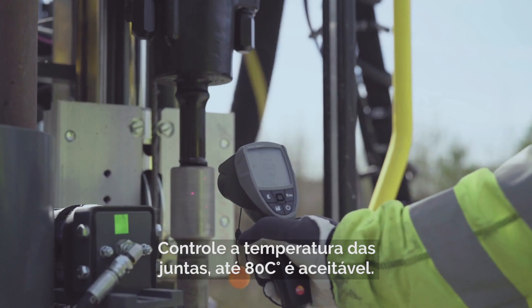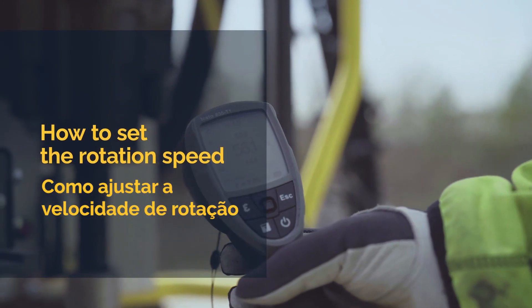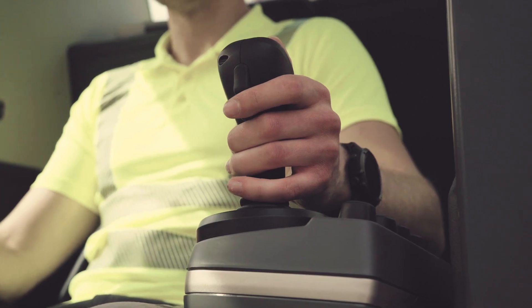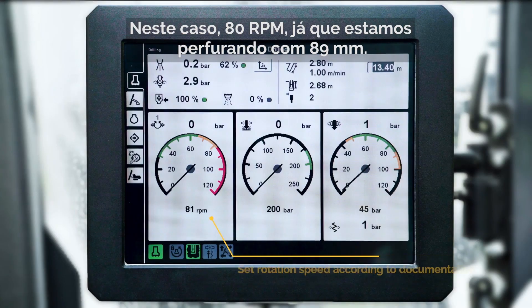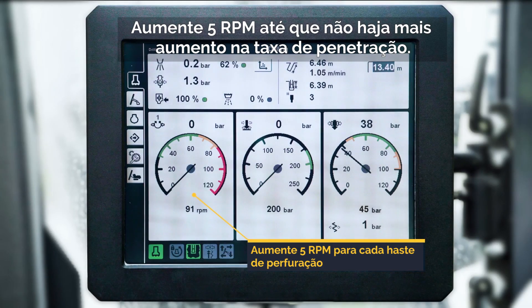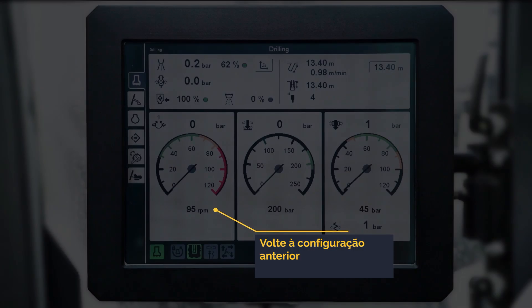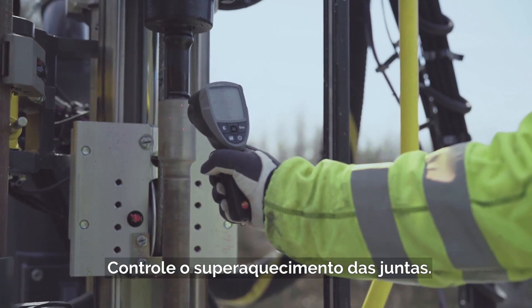Control the temperature of the joints. A temperature of up to 80 degrees Celsius is acceptable. We will now do the same procedure with the rotation speed. Start at the given number in the documentation — in this case 80 RPM, since we are drilling 89 millimeters. Add 5 RPM until you no longer see an increase in the penetration rate. Then back down to the previous speed. Make sure to control the joints from overheating.